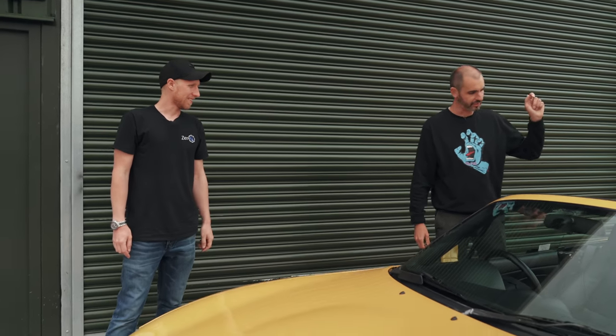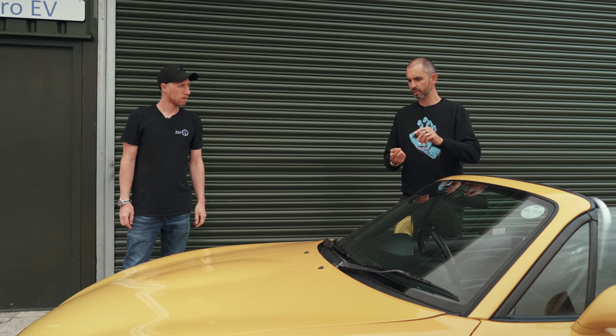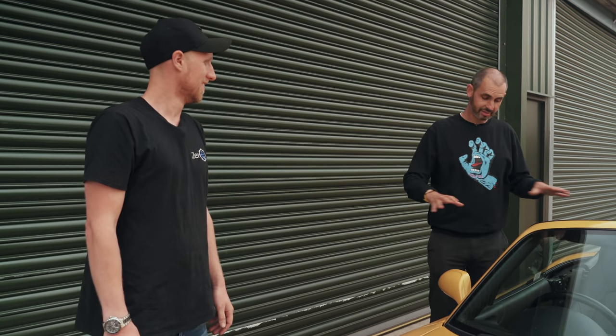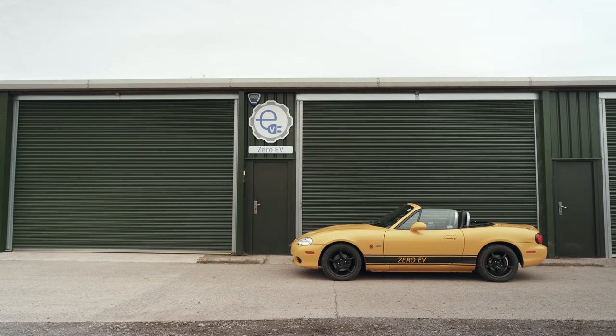It felt completely MX-5, and I mean that in a complimentary way — it felt no heavier, it didn't behave differently, it didn't grip in an unusual way. I don't think you've spoiled the recipe, which is probably what people are always scared of with electric conversions — it can be really weighty in the wrong place. Usually with an EV when you start to push it you can feel where that mass is — it wasn't there. It's nice to see that you've used the components you've used because it doesn't need a long range necessarily, and it doesn't need a sledgehammer of power — you're just trying to replace the equivalent piston power with EV power.